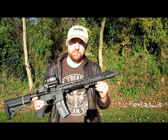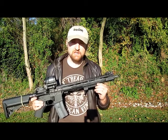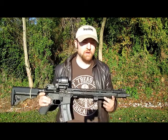It adds a little bit to the outside diameter, but honestly I think it's worth the sacrifice. So let's see it perform here.